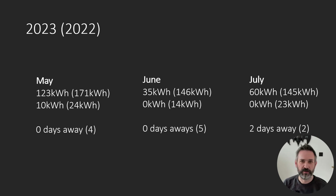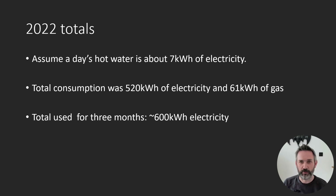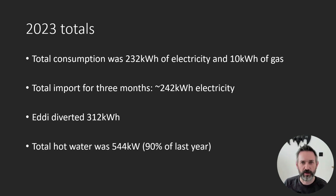Jumping forward to 2023 and looking at the same three months, you can immediately see the reduction. We weren't away from home as much but we still imported significantly less electricity and almost no gas. We used 75% less electricity in June, which was the sunniest month so far this year. Accounting for the days we were away and combining gas and electricity together, we get a total import figure of 600 kilowatt hours for May, June and July 2022. Looking at 2023, we have an import figure of 242 kilowatt hours for the same three months — that's a 60% reduction. The eddy diverted a total of 312 kilowatt hours of solar into the hot water tank, giving us a combined total of 544 kilowatt hours.